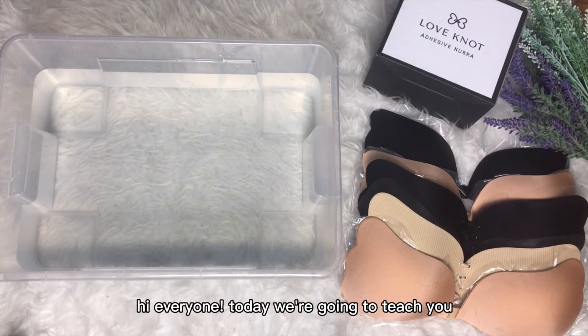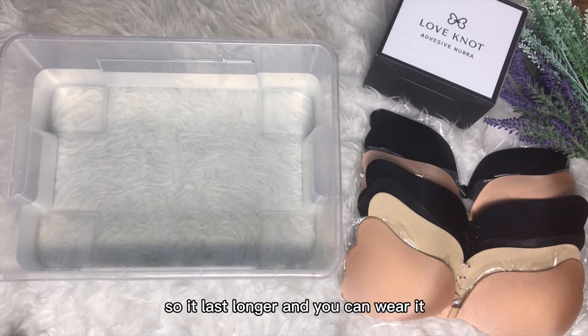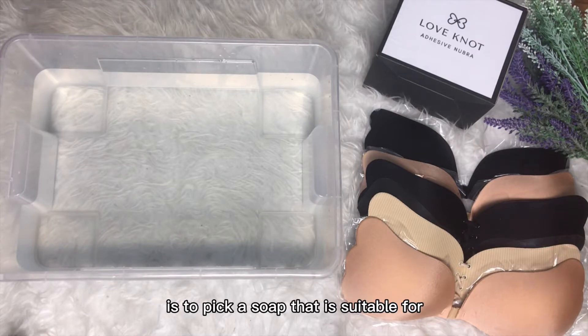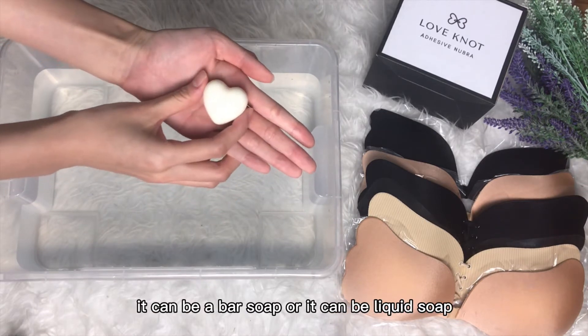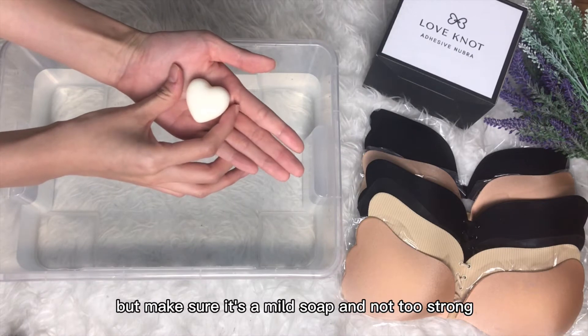Hi everyone, today we're going to teach you how to care for your new bra so it lasts longer and you can wear it many many times over. So the first step is to pick a soap that is suitable for washing your new bra. Pick a normal body soap — the soap you use to wash your body. It can be a bar soap or liquid soap, anything you wish, but make sure it's a mild soap and not too strong.